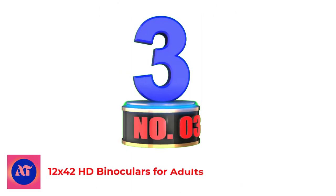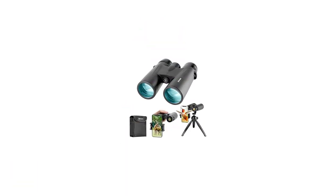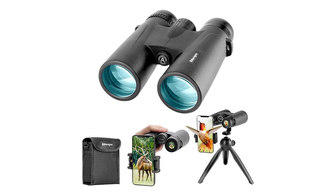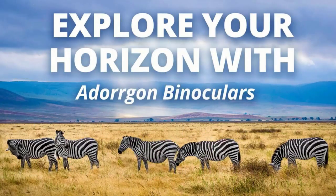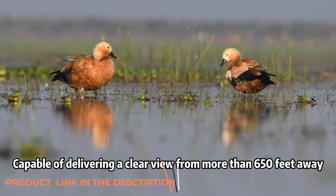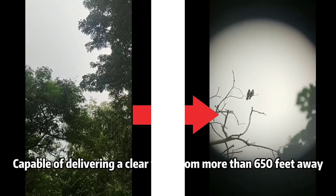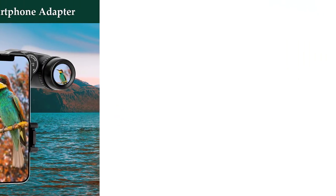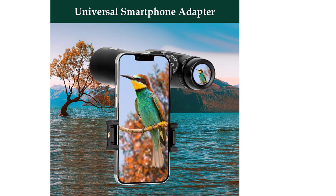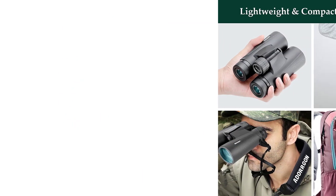Number 3: 12x42 HD Binoculars for Adults from Adorgan. With these binoculars, you can have them rest nicely around your neck as they only weigh 1.1 pounds. For being so light, they sure pack quite a wallop. Able to magnify up to 12x, the 42mm lens can give you a great image from about 1000 yards away and a clear face shot from up to 650 yards away. The eyepieces themselves are bigger, which allows for a wider range of view. The larger image doesn't take away from clarity — in fact, it might even help it out.